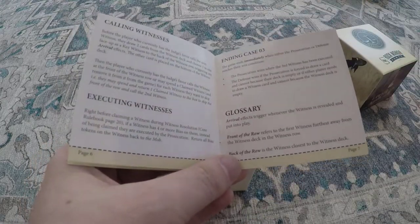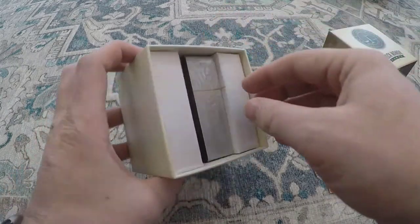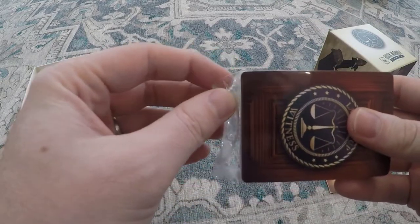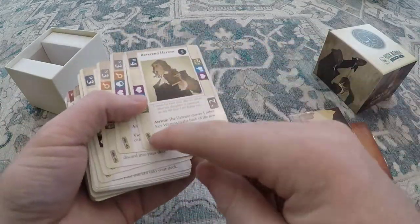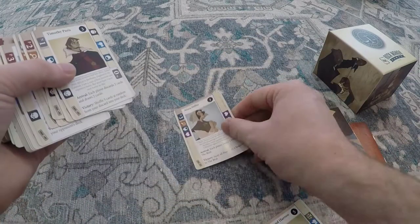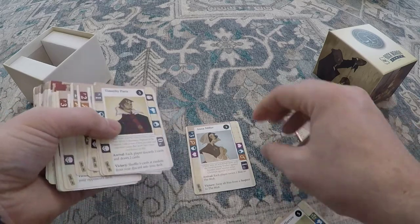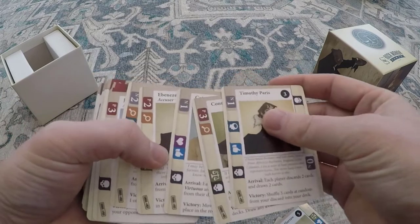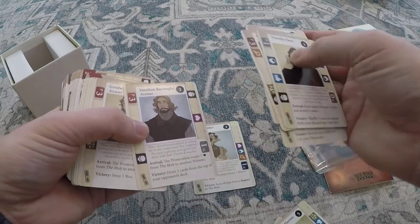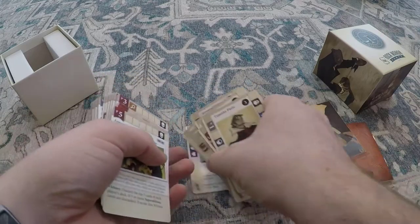This case is probably one of the more complex to play — the strategies are more in depth because of the executing of witnesses and everything. Certain people have an arrival term, so as people come out of the deck and enter the courtroom, stuff can occur — arrival effects happen, and it usually adds bias. Accusers come in and throw bias on suspects and vice versa. For example, she's so innocent — when Anna arrives, each player sways a bias back to the mob. Here's an accuser: when he comes out, the prosecution gets to pick a heart from the mob to put on somebody else — he gets to accuse someone of being a witch.